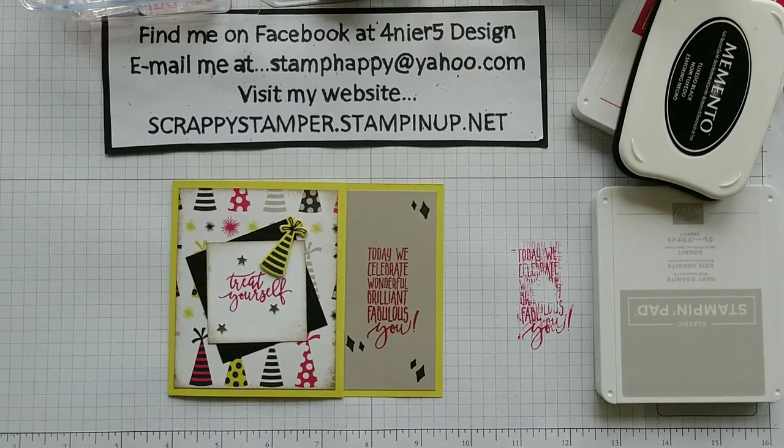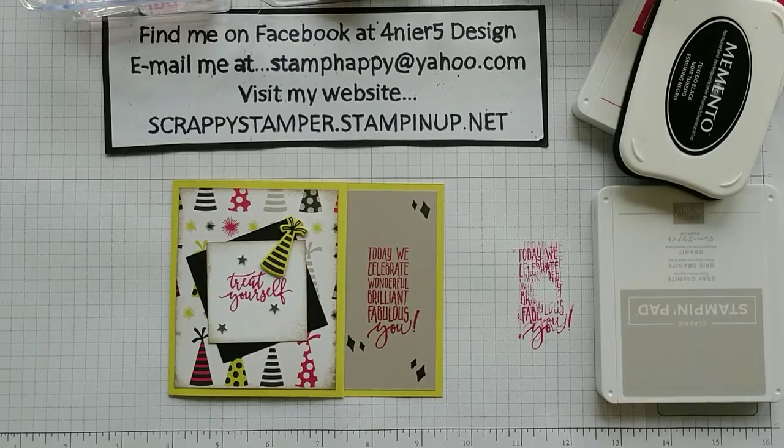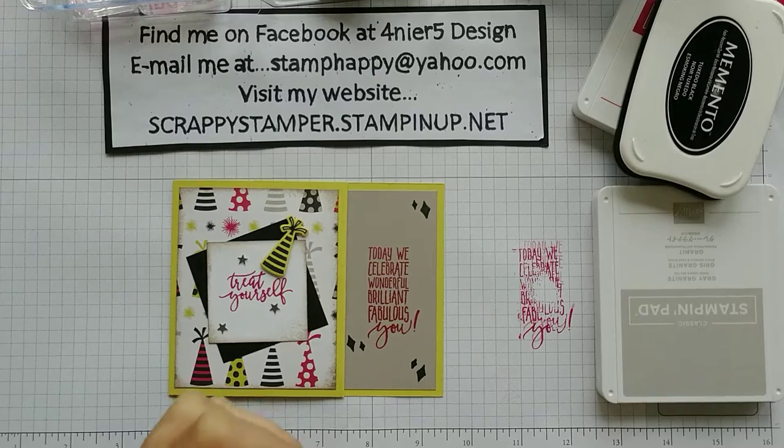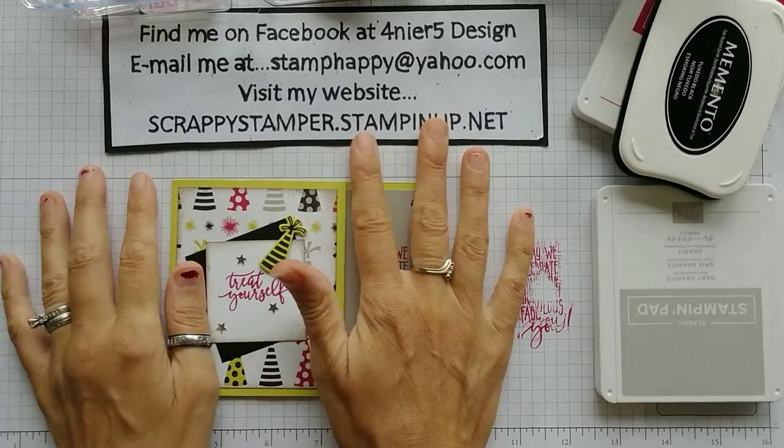Hey guys, this is Tammy Fournier and welcome to TV Tray Tuesday. I am so excited to be here again. I have not done TV Tray Tuesday in a couple of weeks and I have been so sad about it.